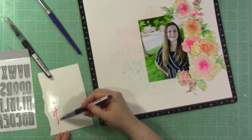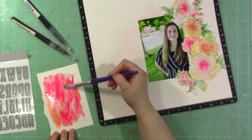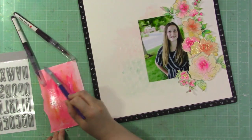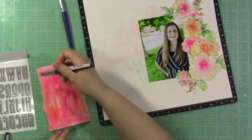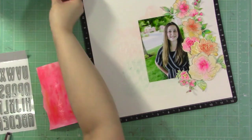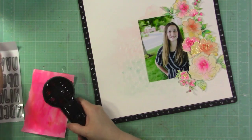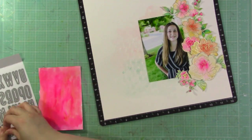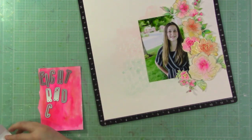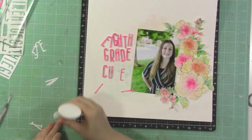I wanted to die cut letters for my title that exactly match the flowers, so I'm painting a scrap of watercolor paper with the same colors I used — Autumn Blaze and Rubelite — not worrying too much about how it looks since I'm just going to die cut from it. I heat set that to dry it quickly, then cut out my title which reads 'eighth grade cutie,' cutting duplicate letters multiple times.